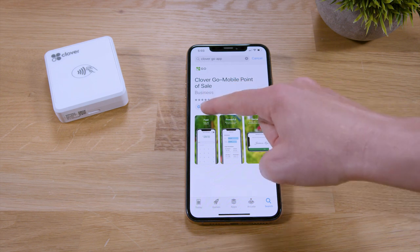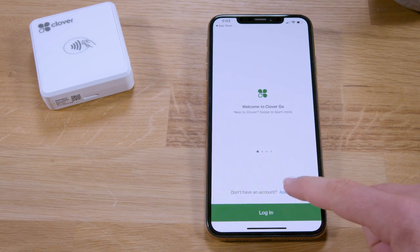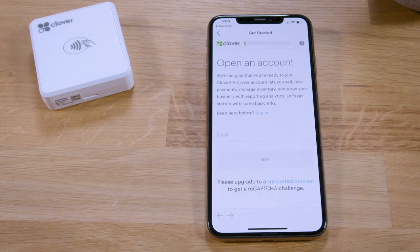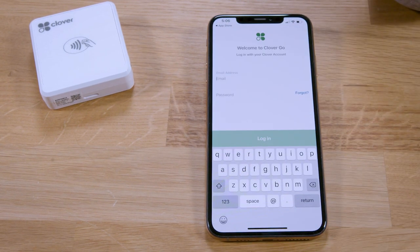We'll go ahead and launch the app. The setup guide will walk you through a few important settings. If you haven't signed up for a Clover account yet, tap Apply Now. Otherwise, log in with the same email and password you used to set up your Clover account.